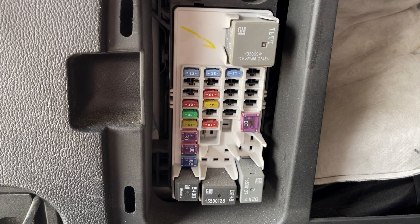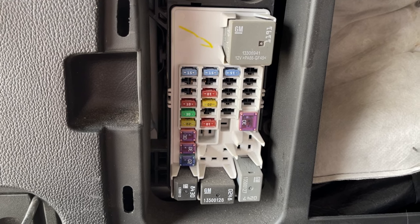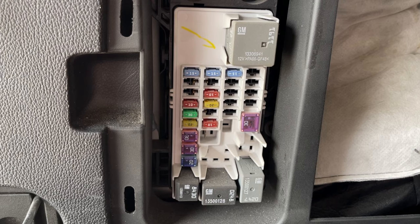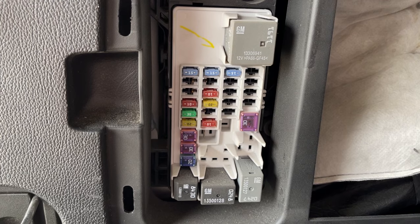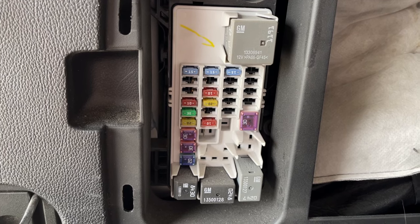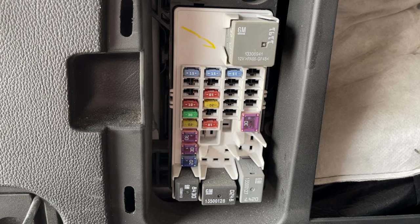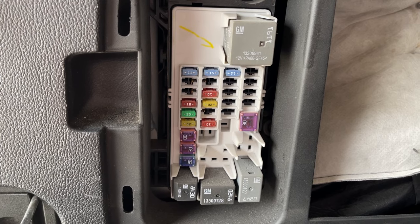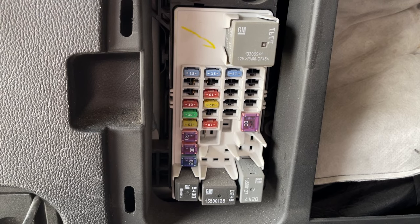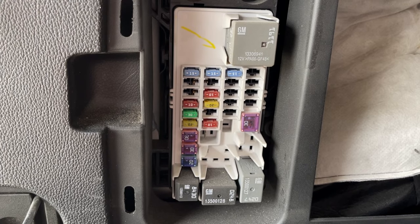This rear panel is going to have things like the second row heated seats, the liftgate, the glass that lifts up, the rear heater ventilation for the air conditioning blower, and the second row seat items. This one starts with the relay at the top right that says GM on it — that's number one. Then number two is on the far left, and then it works its way down 3, 4, 5, 6, 7, 8, 9, 10, and so on. It counts the relay as one of those numbers and then goes to the next column.